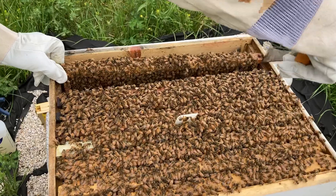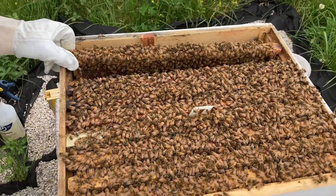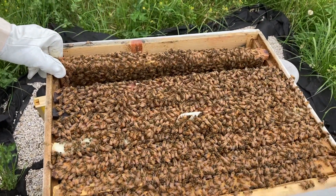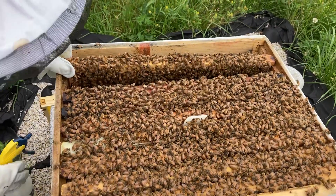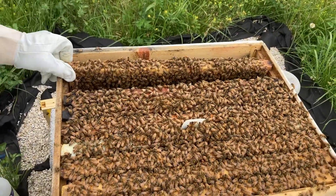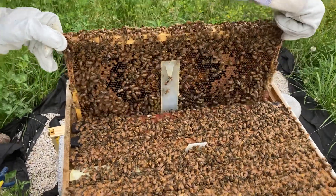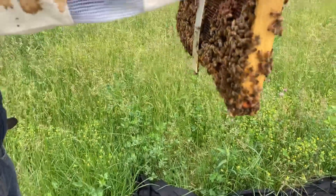I'm excited to show you up close and personal what the inside looks like, because I have a bee suit on myself today — usually I stand a little bit away. He was just spraying some Honeybee Healthy and sugar water that we made. The Honeybee Healthy is kind of cool — it has lemongrass essential oil in it, which we know bees love.